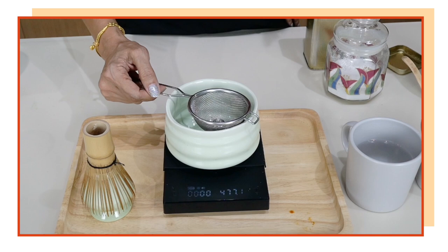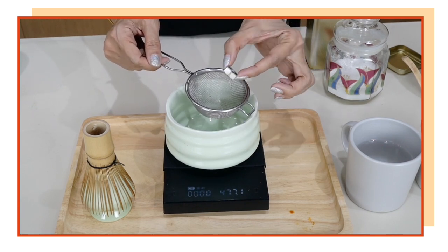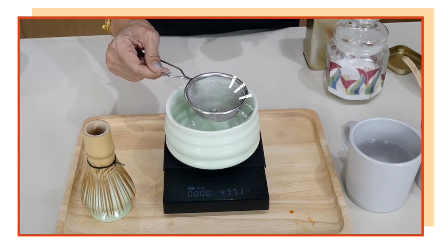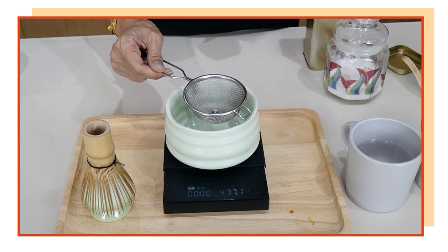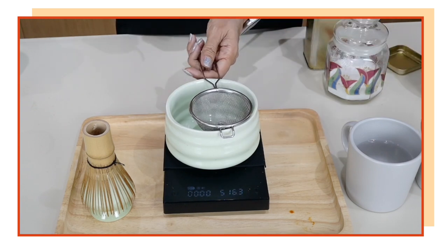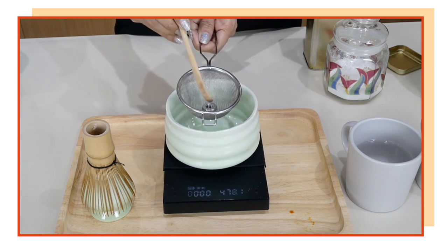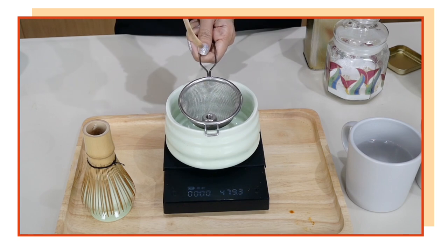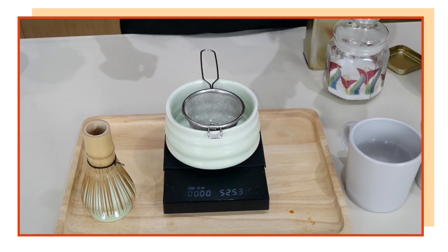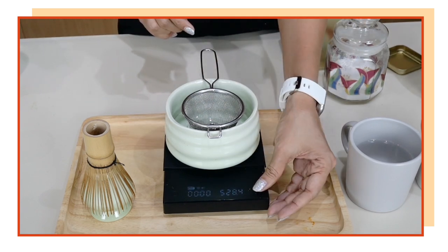Put the strainer there with the washer. The purpose of the washer is to add weight so that when you strain the matcha, everything is strained through it. This way you can do it faster — instead of using a spoon to strain, the washer helps you much faster, especially if there's a queue forming in front of you. Now you have the bowl, the strainer, and the washer — tare the scale to zero.